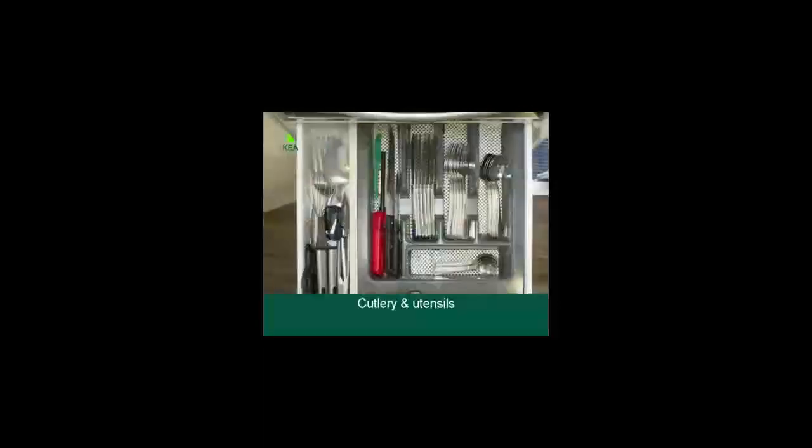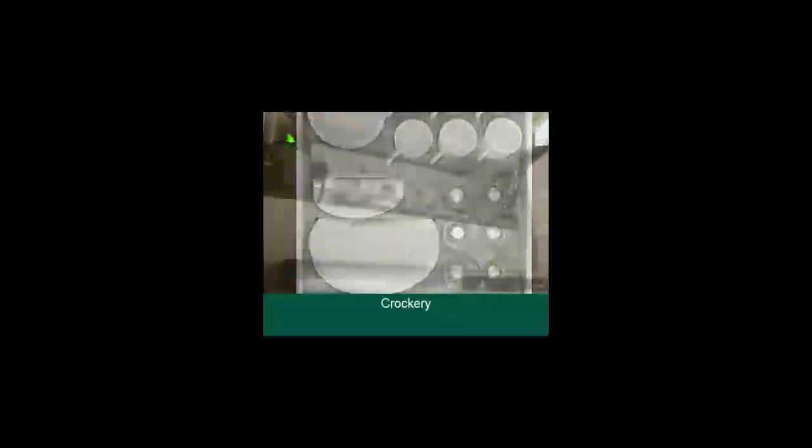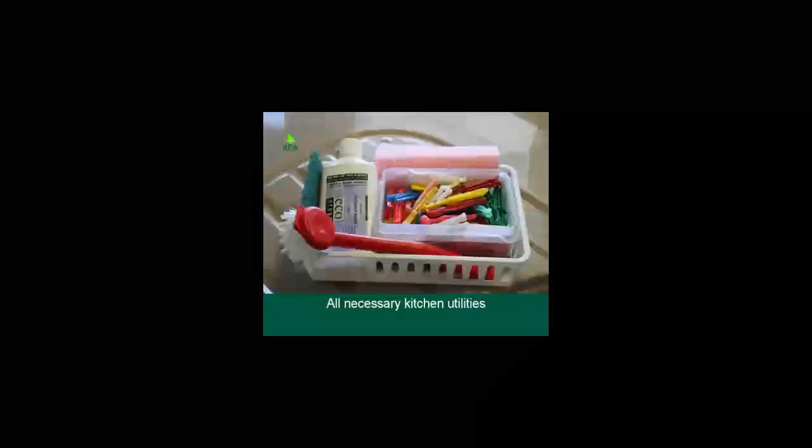The kitchen comes fully equipped with everything you might need whilst on the road: cutlery and utensils, pots and pans, crockery and wine glasses. An electric and gas kettle, electric toaster and coffee plunger are provided. Also included are the basics such as environmentally friendly dishwashing liquid, cleaning cloths, pot scourers, tea towels and pegs.